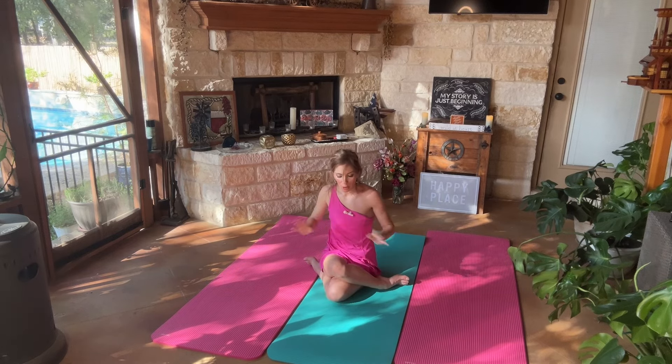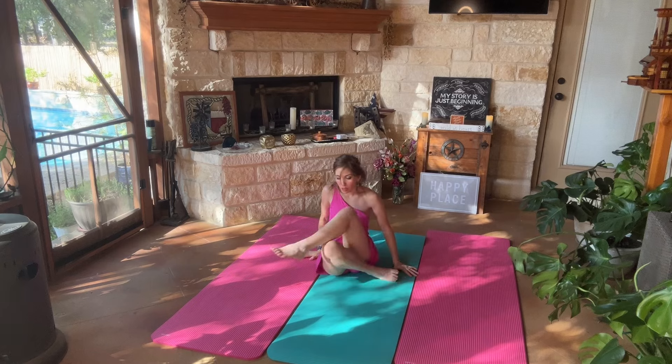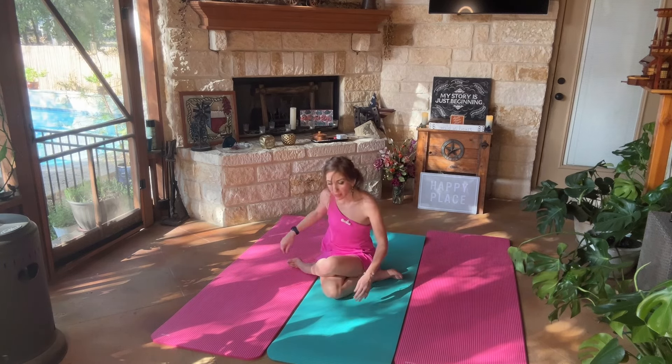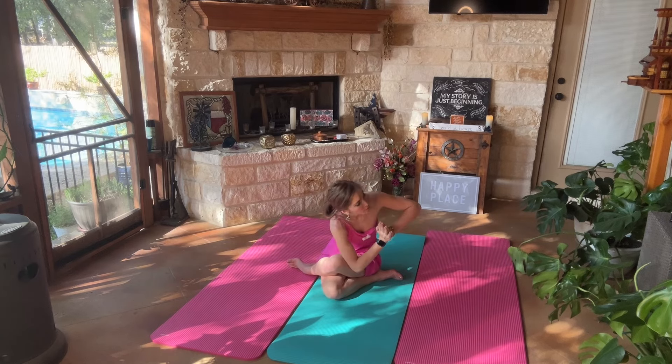And coming back to center, we're going to go ahead and bring our hands down, we're going to uncross our legs, and then we're going to bring our left knee over our right, coming into a nice tall posture, bringing our hands together for that prayer position, and we're going to bring our right elbow to the outside of our left thigh. Having back pops and things like that is totally normal in this position since it is a spinal twist. And if you can, try to have your hands be positioned right where your sternum is.